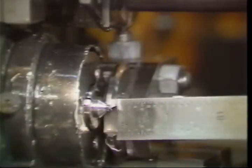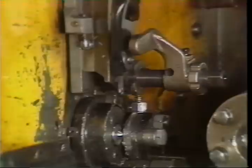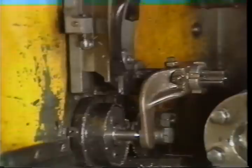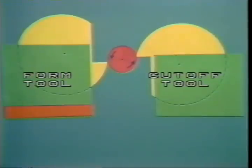You can now adjust the stock stop for the correct part length. Measure from the outside edge of the cutoff blade to the stock stop, then secure the stop and the turret once the correct length is measured. If a swing stop is called for in the setup, it should be adjusted in the same manner.